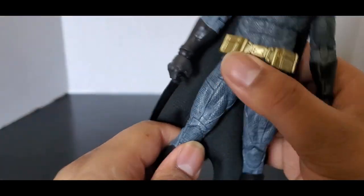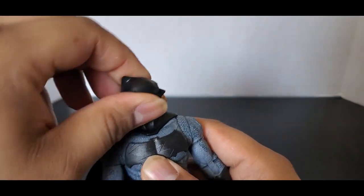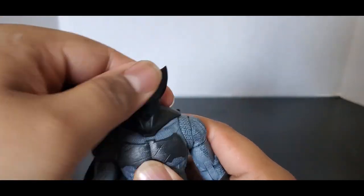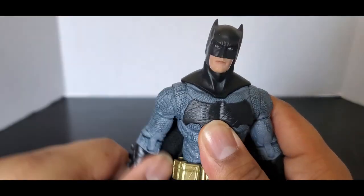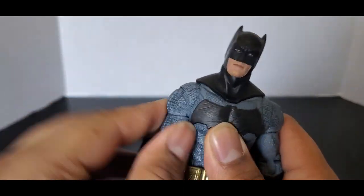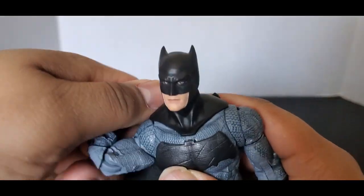The articulation — standard articulation for McFarlane figures. The head is on a ball joint; it can look all around, look kind of up, look down a little bit, go right and go left. Arms can go all the way around. There's a sort of butterfly joint there just to cover the joint and make it look more flush. Double-jointed elbows, and the wrist can swivel.